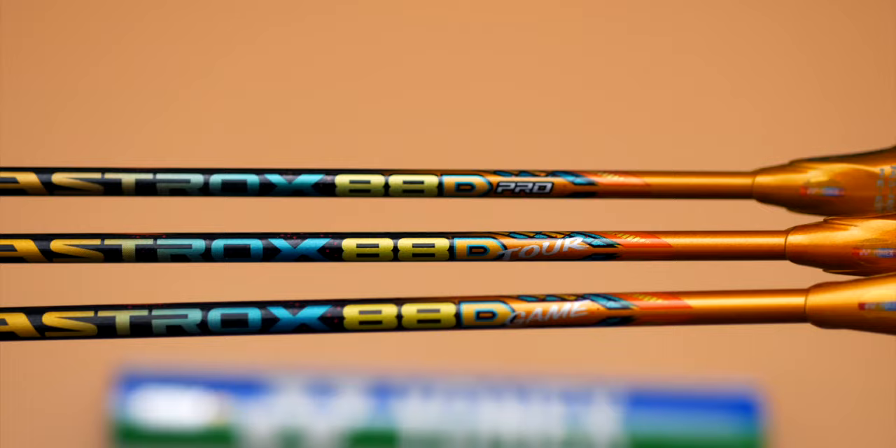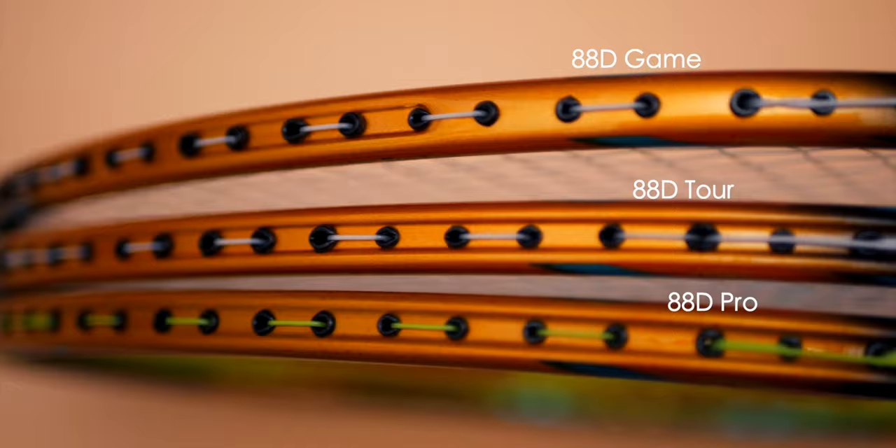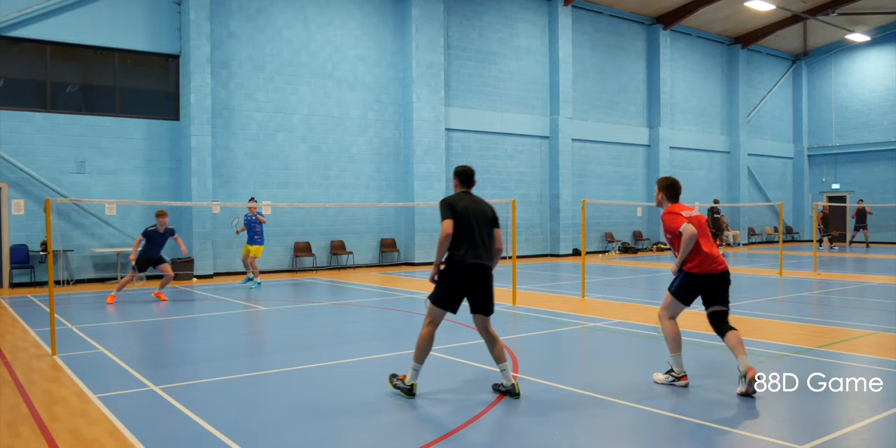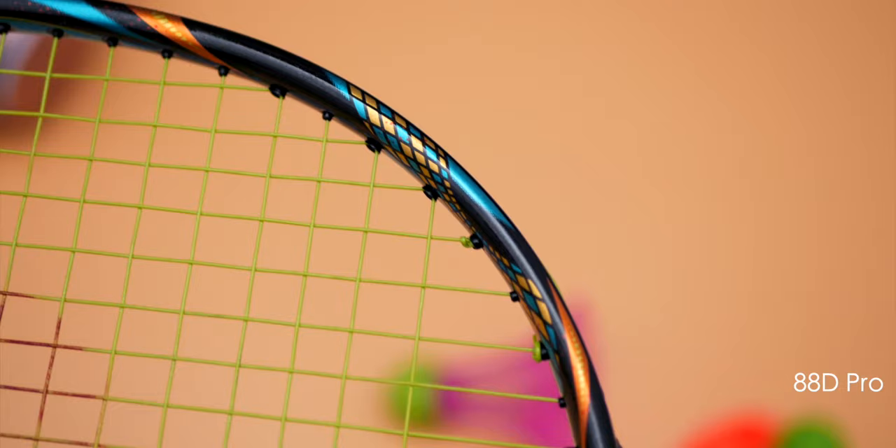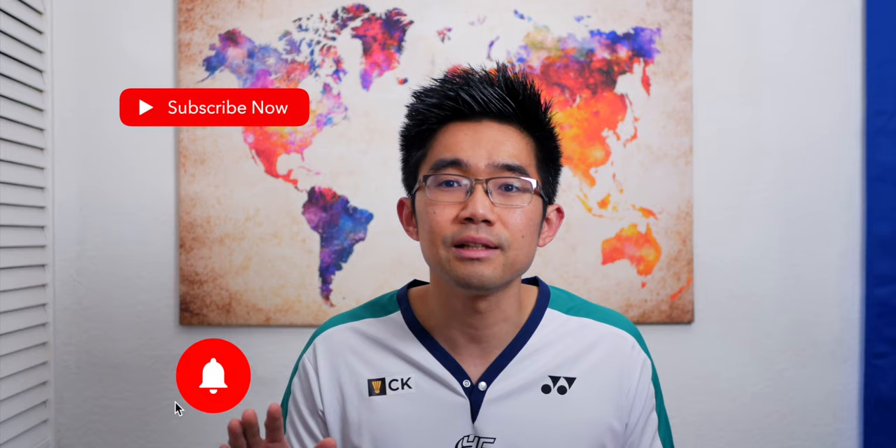I'm very impressed with the production quality of the racket. For me, the Tour and Game rackets felt very similar with subtle differences, while the Pro Japanese-made models felt significantly different to these two. Besides feeling more headlight compared to the Pro, the Tour and Game models also don't feel as smooth as the Pro — there's a little bit of drag compared to the Pro model, but that's me being picky. I'm not sure if Yonex meant for the Tour and Game to feel exactly the same as the Pro but with slightly cheaper materials. But if you don't compare them side by side, they stand and play really well on their own.